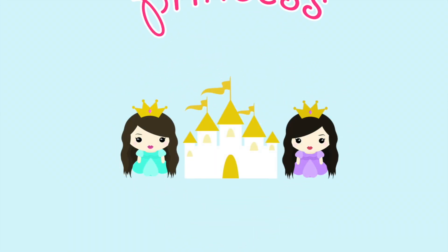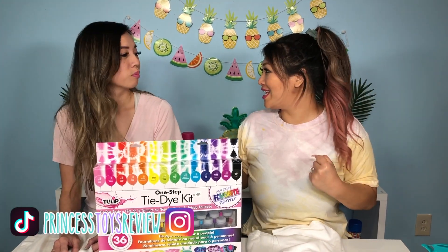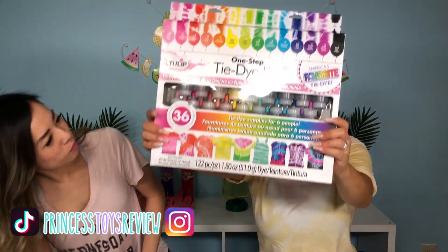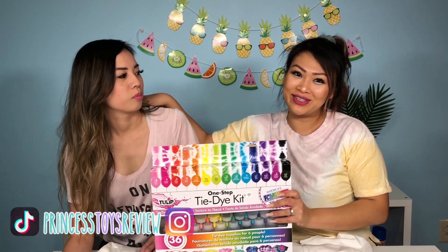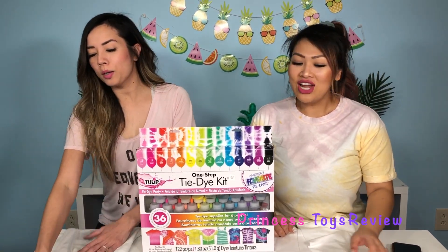Okay, Princess Toy Review! Hey guys, we're so excited today — well, I'm excited. Are you? Yeah, I'm semi-excited because we went to the store and check this out, we found this in stock! So I'm making my sister do tie-dye shirts with me. What, for you? You're gonna wear them?